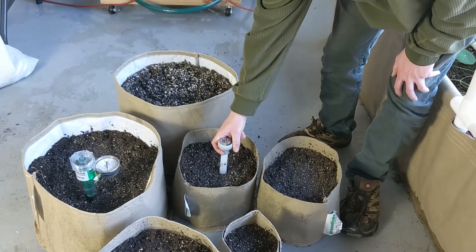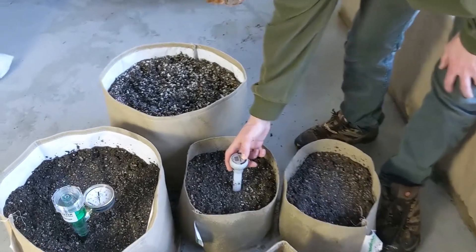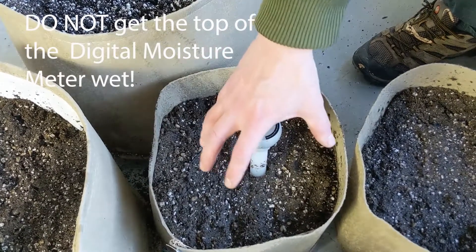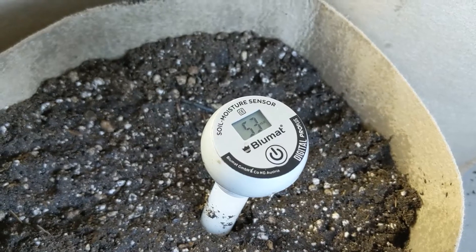Here we're checking the soil moisture with a digital moisture meter. You can see it's really wet now, but it's going to spread out later and get to the 100 millibars that we'd like it to.